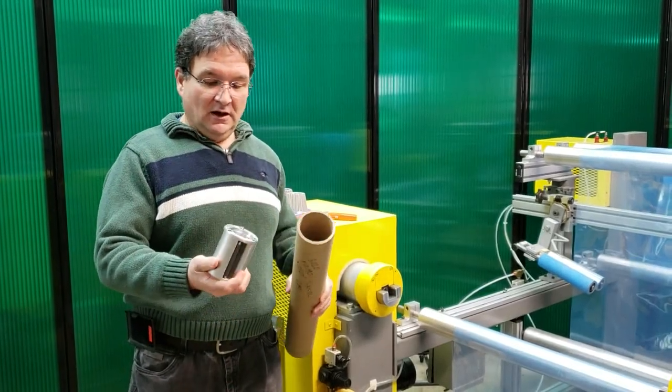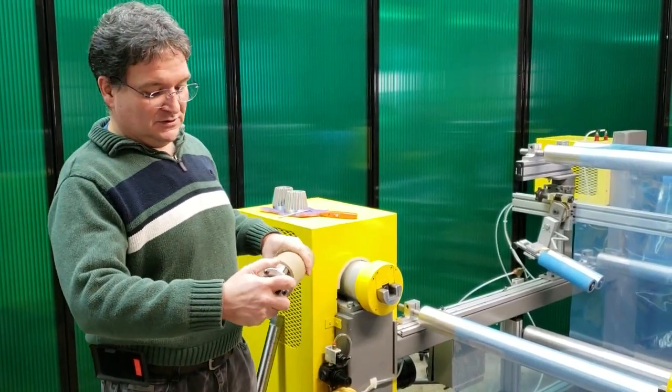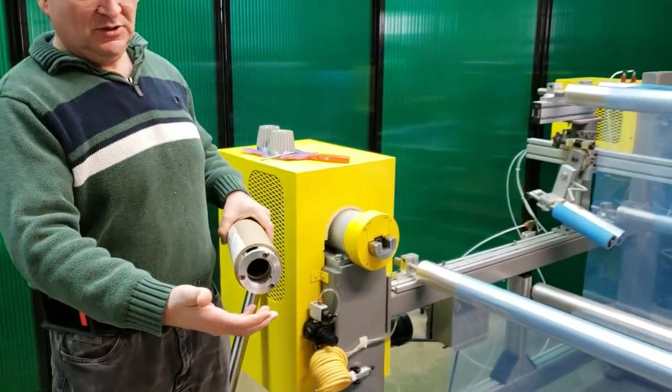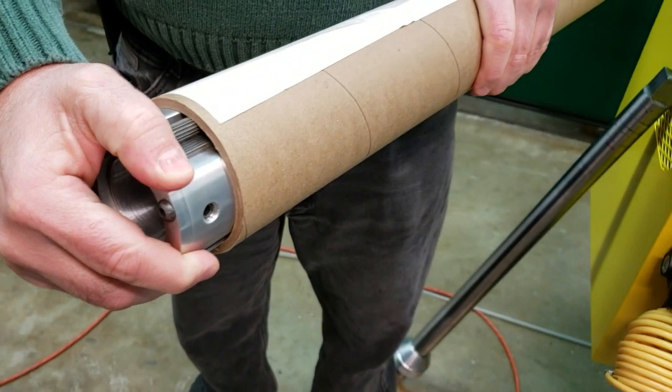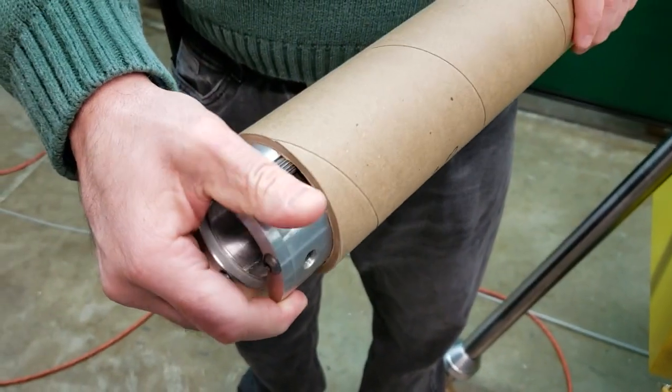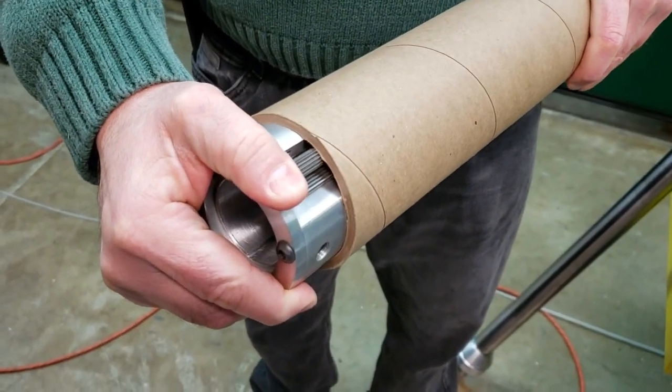Here's the chuck, and this is how it inserts into your core. I'm just going to show you by hand — when you start to rewind, those rollers are going to ride up the ramp and grab the core with no issues at all.